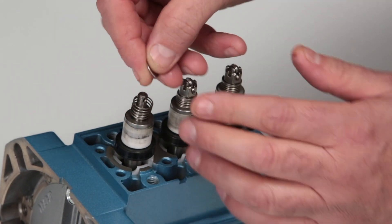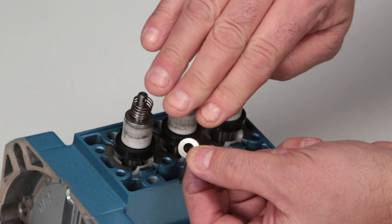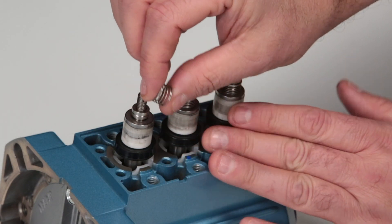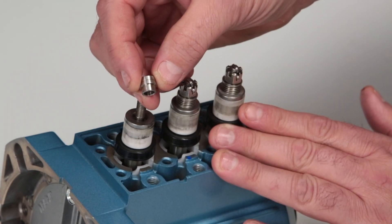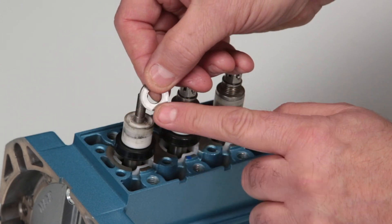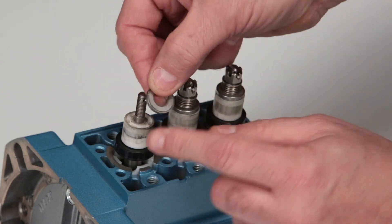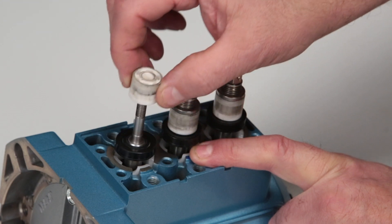Remove the conical washers, noting the direction of the curve for reference when reinstalling. Remove the inlet valve springs and check for proper tension, followed by the spacer and inlet valve. Inspect the flat surface facing the ceramic plunger and the corners facing the ceramic plungers for scoring, excessive wear, or damage.